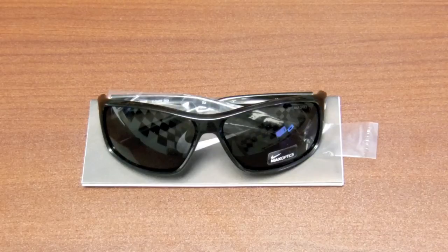Hey YouTube, Matt here from ShopCLE.com and in this quick video we're going to follow up with the Nike Men's Max Optic Sunglasses line and I'm going to be showing you the Adrenaline Sunglasses.